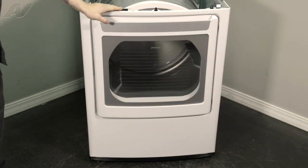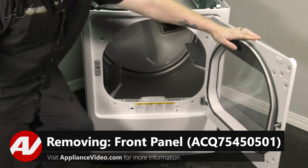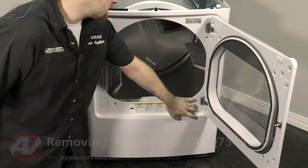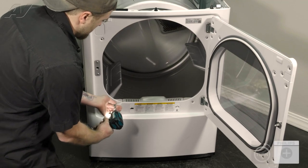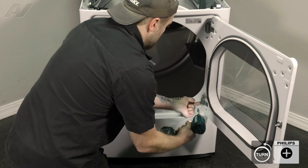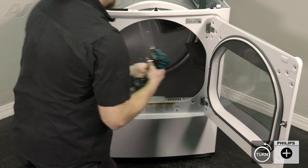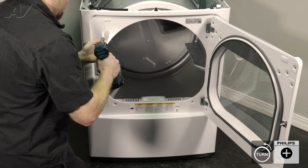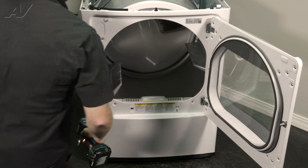Next, we'll go ahead and remove the front panel. In order to do that, we'll open up the door. We have four Phillips screws inside that'll need to be taken out. I'm going to set those to the side.